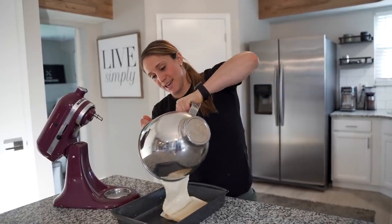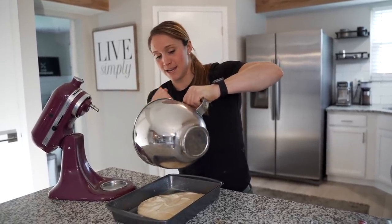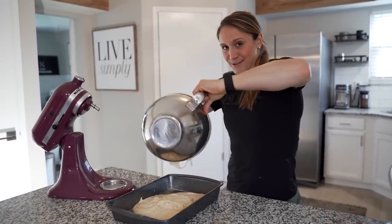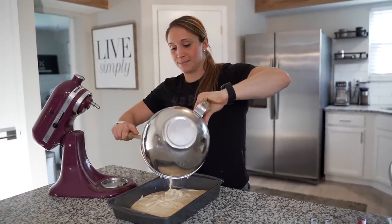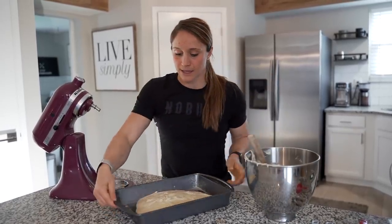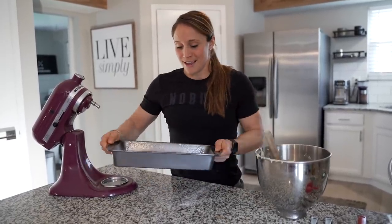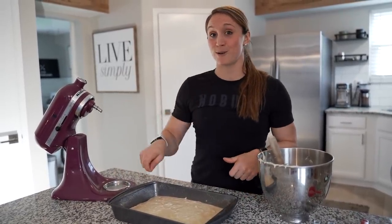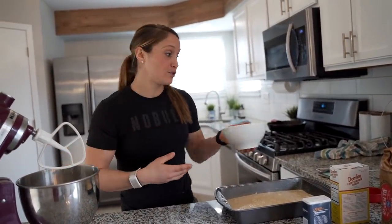Once the butter combines with the rest of the ingredients it should be a little thicker and stickier. Then you're going to dump it all into your greased 13 by 9 pan. You do not want to forget to grease your pan. I like to kind of shake it so it fills the entire pan — you can see how thick it is, it's not just running. Now we're going to make the topping. Soften two sticks of butter, dump those in the mixer — not completely melted, just super soft.